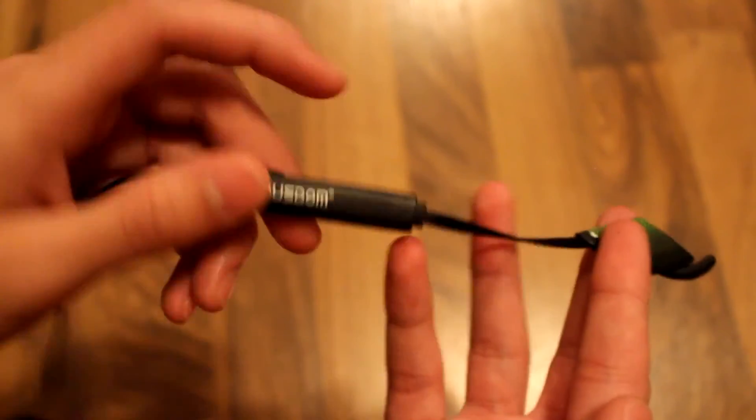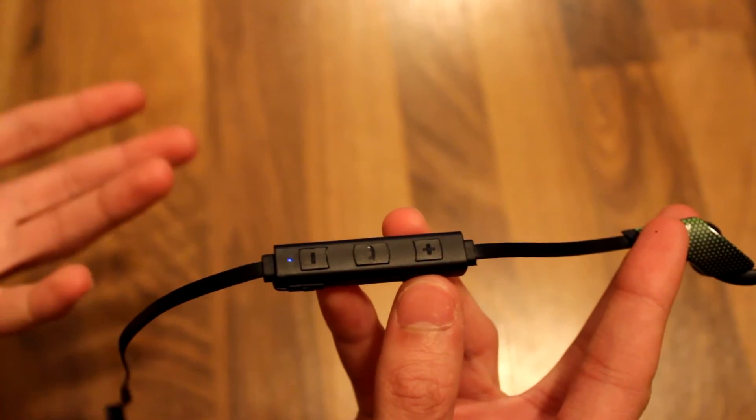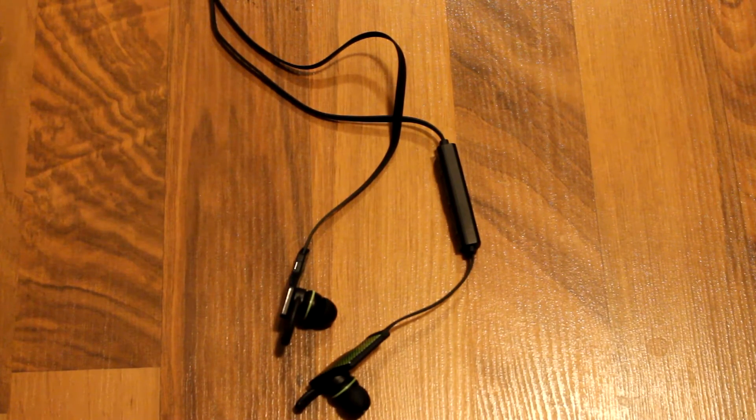Answering calls is fairly easy as well, with volume and all that. Just make sure you read the instruction manual so you don't accidentally answer a call or dial your last called number. The built-in microphone on the device seems to be of decent quality, and the microphone quality is pretty good for phone conversations and sounds alright.